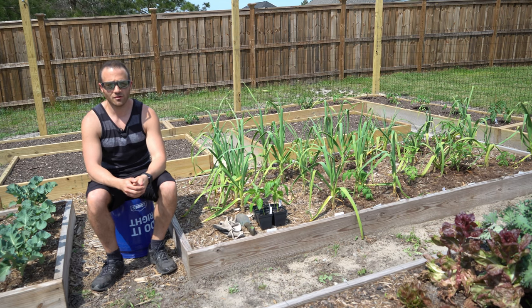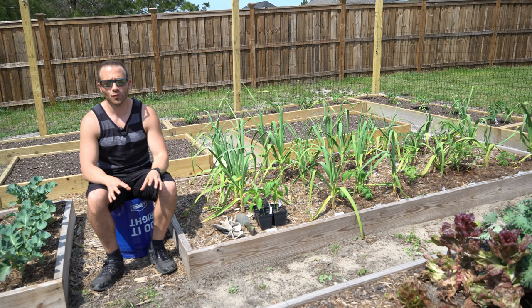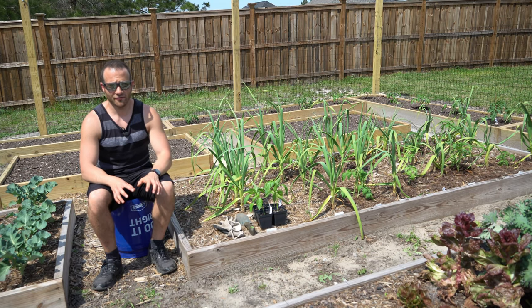Good afternoon everybody. It is March 28th and it is a gorgeous, really hot 87 degree afternoon here on the southeastern coast of North Carolina. And I have a very exciting episode for you today, because today we get to find out what happens after we bury our kitchen scraps in a raised bed 90 days later. Back on December 31st,